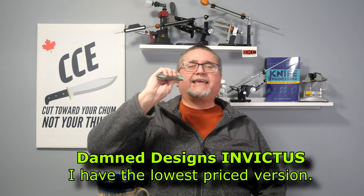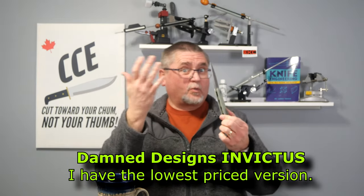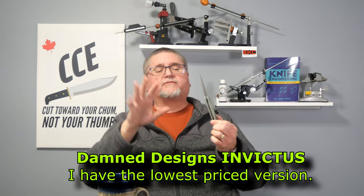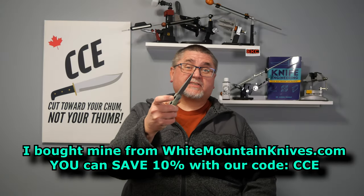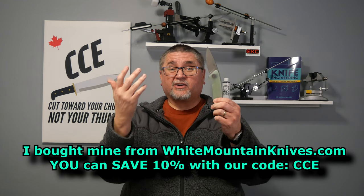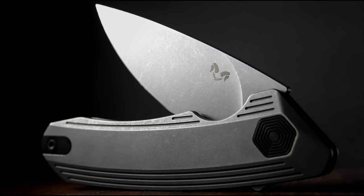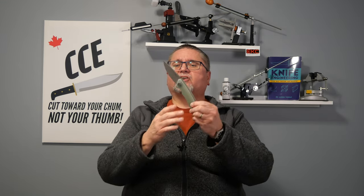Hi friends, today we're taking a look at the Dam-designed Invictus. The Invictus, at least on White Mountain Knives, comes five different ways — a liner lock with G10 or a liner lock with titanium on both sides, which is unusual since titanium on both sides usually means a frame lock. This is a liner lock in every format. Three different kinds of steel: 14C28N, S35VN, and 154CM.